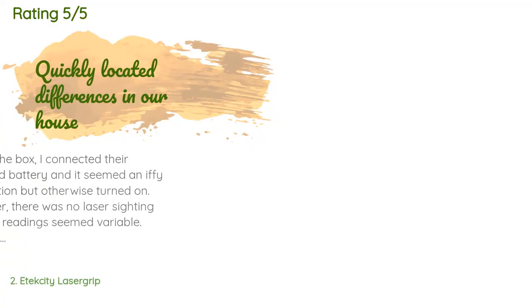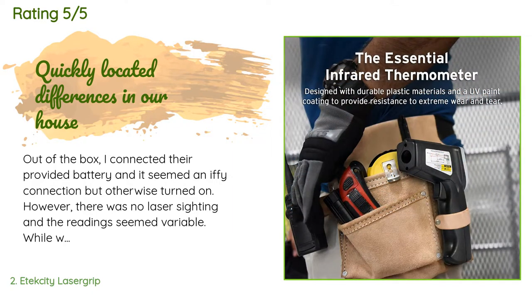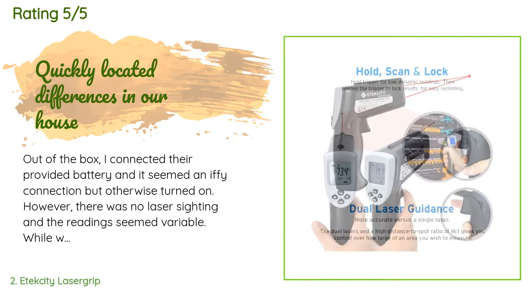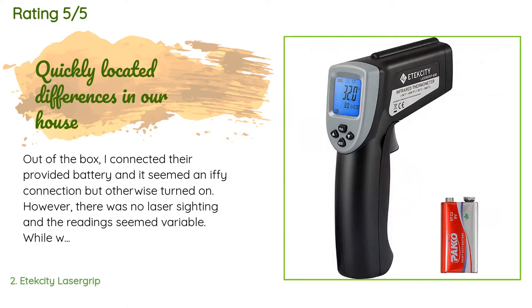This product is rated 4.4 stars from 1,752 customer reviews. A customer said: out of the box I connected the provided battery and it seemed an iffy connection, but it turned on. However, there was no laser sighting and the readings seemed variable. While waiting for E-Tech City customer service, I decided to reseat the battery and suddenly both laser sights were working and temperature readings were far more stable. I noticed that keeping the trigger down for a given spot helps give it time to find the final reading — it takes about two to five seconds.